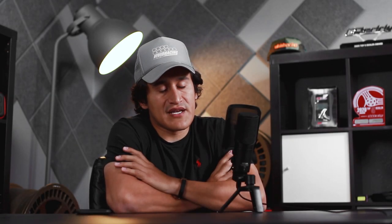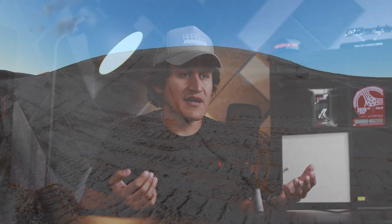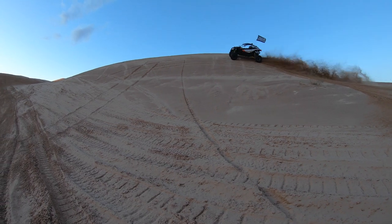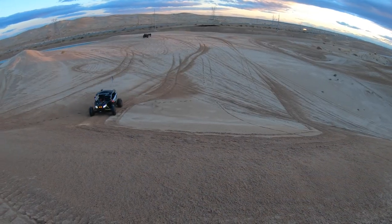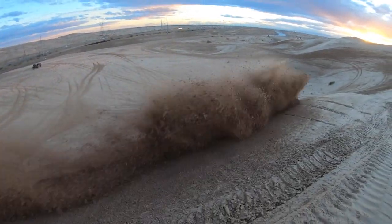With a staggered paddle on the rears, instead of getting a complete straight paddle, you get them offset — one on top of each other, if you will. I've heard different feedback from customers: a lot of guys swear by them, while a lot of others can't tell a difference. Some customers like the cornering a little bit better. I think for that setup you need a higher horsepower application vehicle.